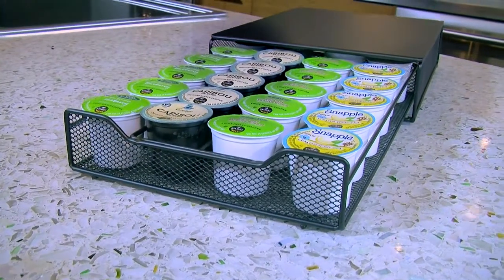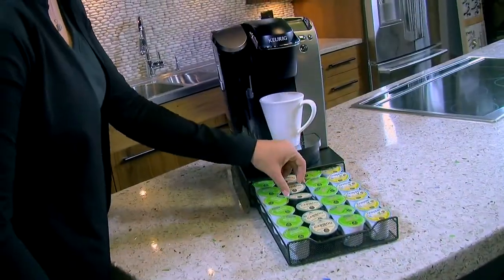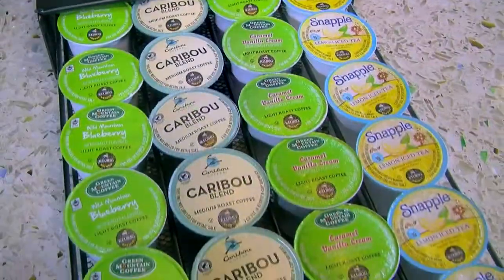Get a head start in the morning with a drawer that delivers all your favorite flavors. The nifty coffee pod drawer is a stylish, space-saving way to store 24 of your favorite K-Cup packs.